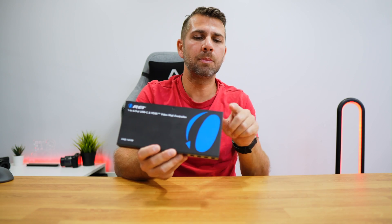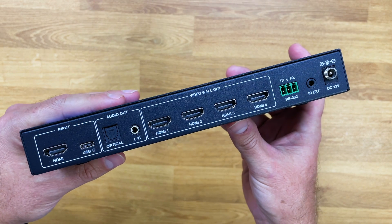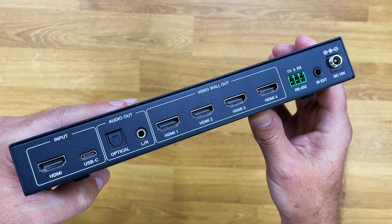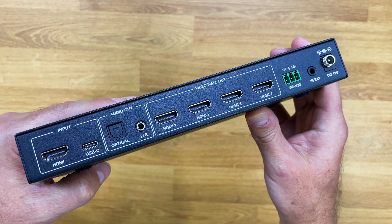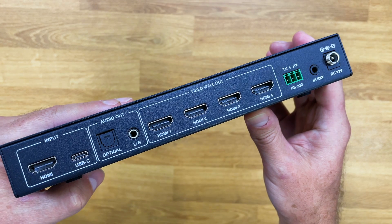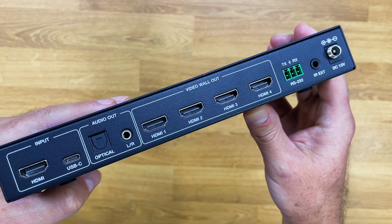On the input side we have an HDMI input and a USB-C input — both of them can be connected simultaneously, but we will only get image from one or the other at a time, not both simultaneously. Next we have the audio output, so we can extract audio via optical audio or the 3.5mm jack, meaning we don't need to depend on the audio of the TVs or displays. We can use a powerful audio system connected via optical. We also have four HDMI video wall outputs that we can control in several different ways.